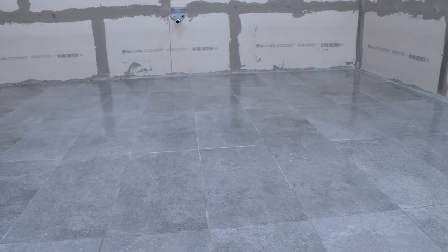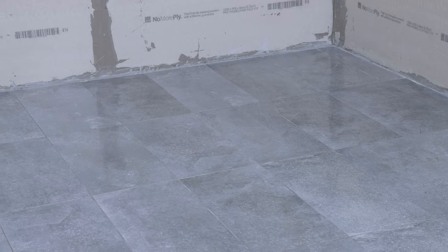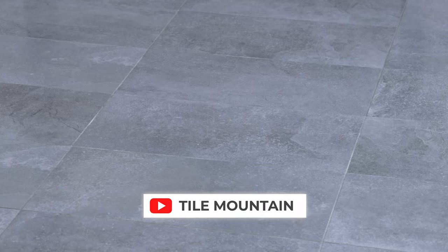So that's how you set out and fix down floor tiles. If you're looking for more inspiration, check us out on all social media handles. If you want to see more how-to videos, subscribe to the YouTube channel. And if you want to know about the vast range of floor and wall products that Tile Mountain stock, check out their website, TileMountain.co.uk.